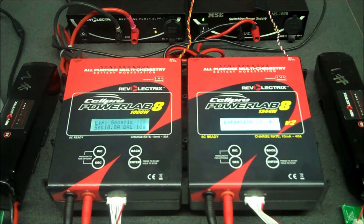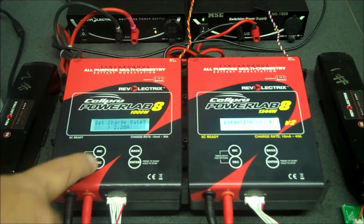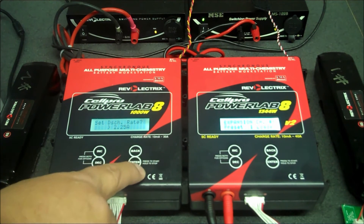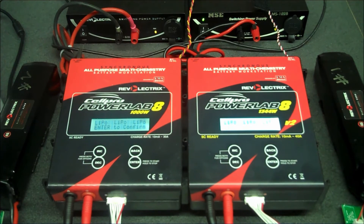I have both batteries connected, so now I will start by choosing a preset. I'm going to select a LiPo generic accurate charge preset and setting the charge rate — we'll bump this up to five amps. The discharge rate we'll leave the same. We're going to select charge only. We are using banana jacks. We're going to verify the chemistry.